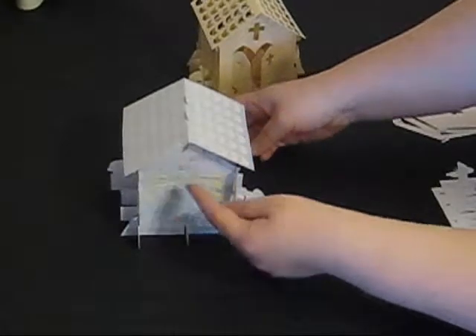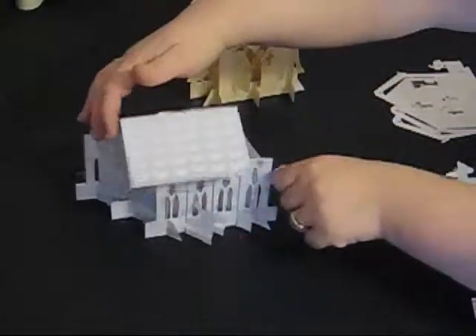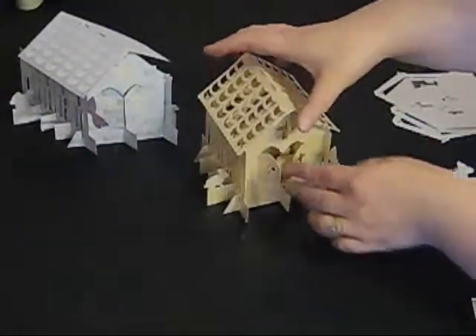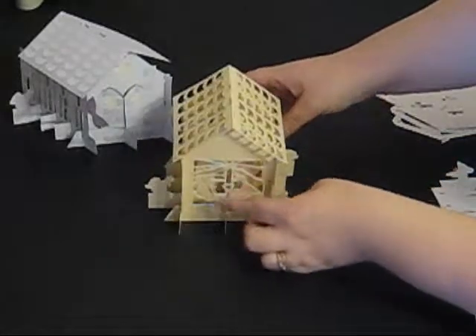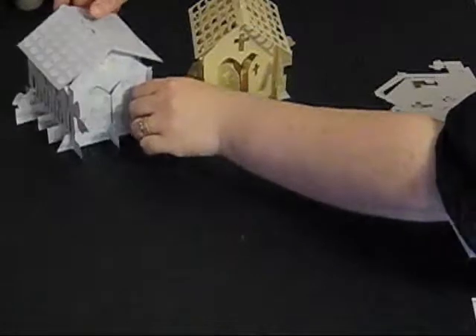For the back of the church I've left this pretend stained glass window printed out and left all the parts of the roof coloured in exactly as they're printed. However, for this one I've cut every single part out separately and I've actually cut out all the details of the stained glass window at the back. So this shows you the two entirely different ways that you could do your church.